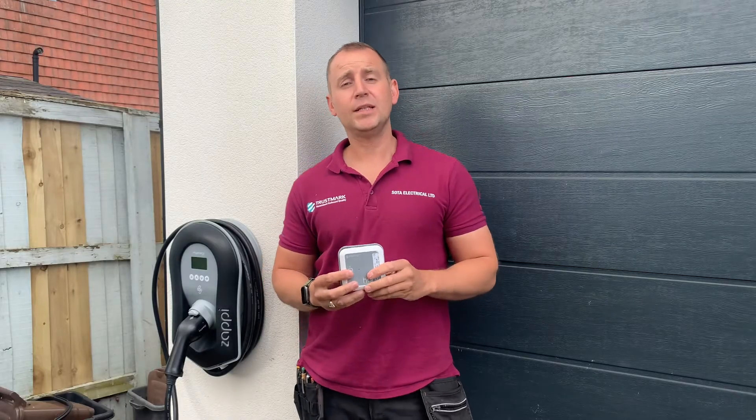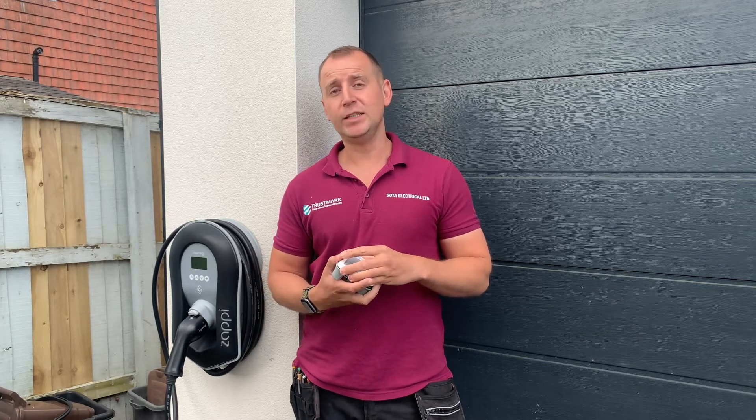I've been called back today by my customer because he has recently had solar installed and wants this now integrated with the Zappi.